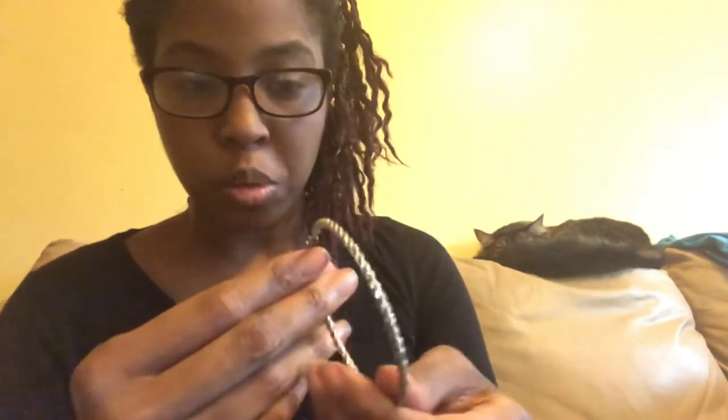First ones are the earrings that came with those plugs, and there's also a taper in here that I didn't even use because at this size the tapers start to get scary. I just stretched with glass — that was the best thing to do. I use these for earwits a lot because they are heavy as hell — they're steel and they have kind of a rope pattern. Those are cute.